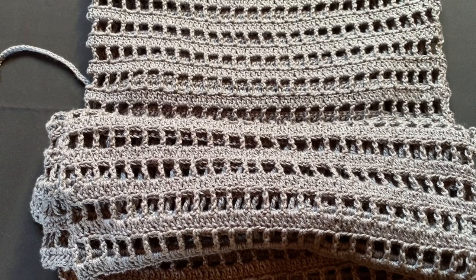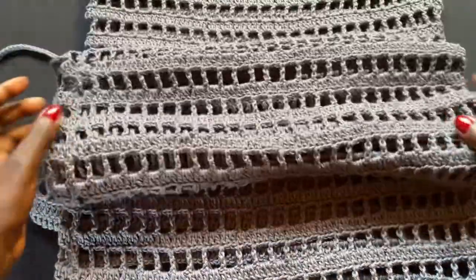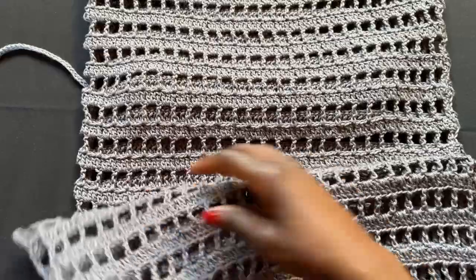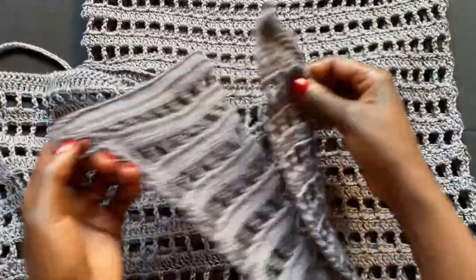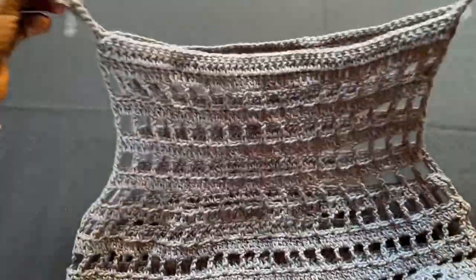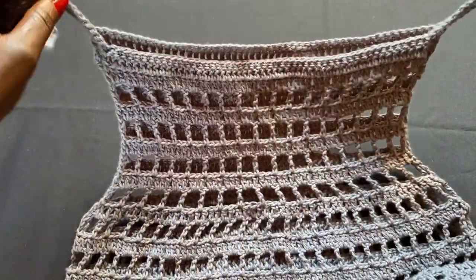Hello, this is Angel from Simply Angel Tia. In this video we're working on a bikini cover dress — it's a long one that goes all the way to your ankles. It has a slit on both sides and straps that you can tie up. It's a very simple project.